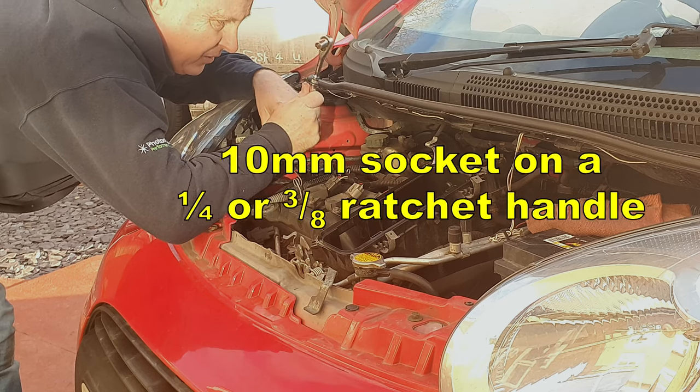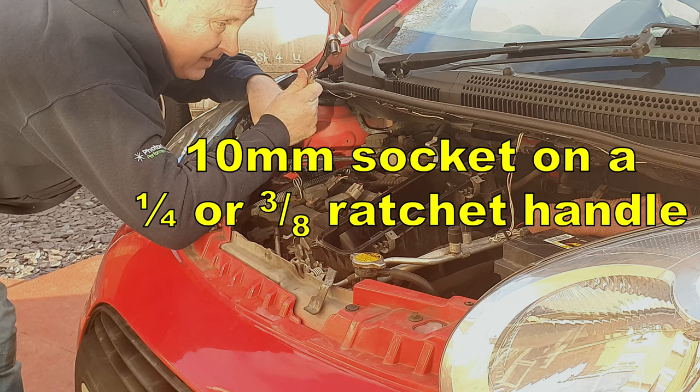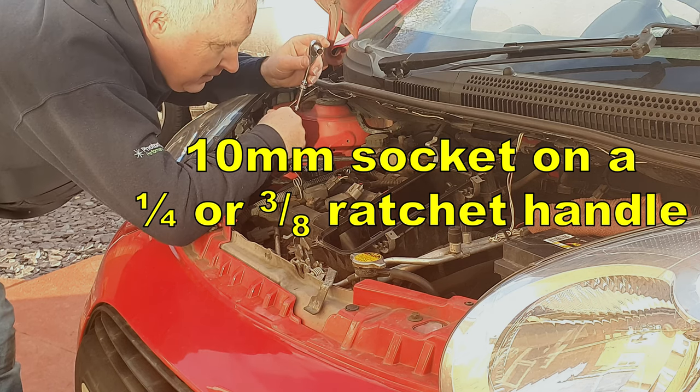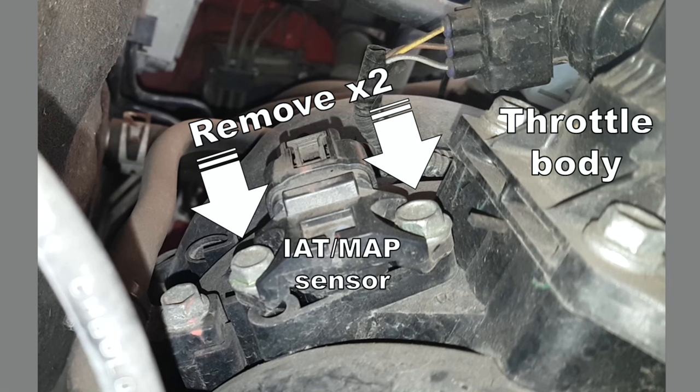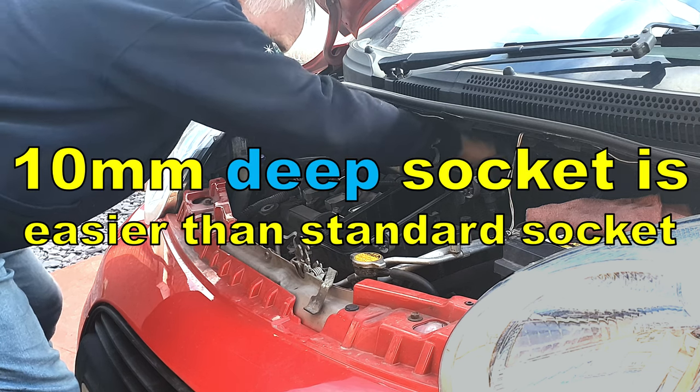You'll need a 10mm socket on a ratchet. I suggest if you've got a quarter inch ratchet, use that — you can probably get away with a 3/8 inch. Remove these two screws that you see here in this view. I'm finding it's an awful lot easier with a deep socket than with a standard socket.